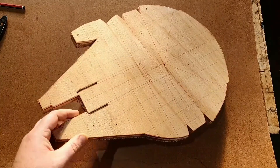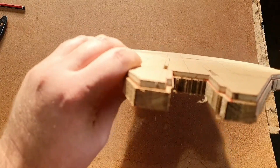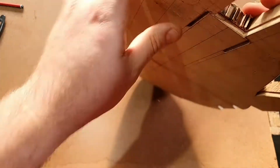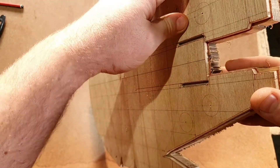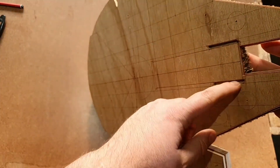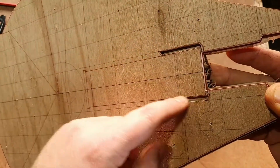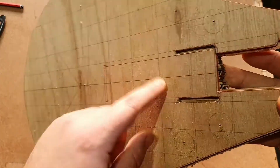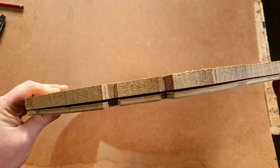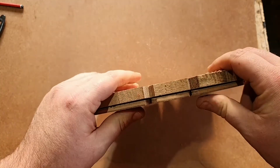Now it's all bandsawed out. Got a couple of options - there are a couple of areas I can't really get into. So it's going to have to be a file job or maybe a chisel job. And then I've got these areas here - that is going to be a coping saw job and a bit of filing, the same as how I did it with the template. Some of this I think I'm going to get my quarter-inch router out and give it a whirl.